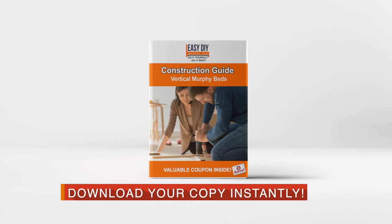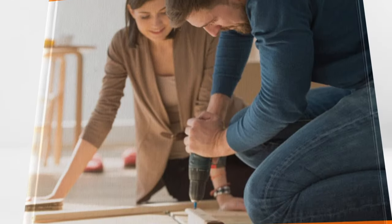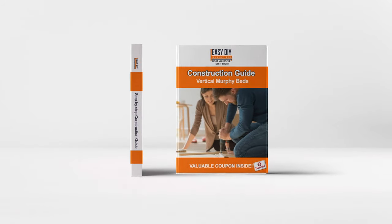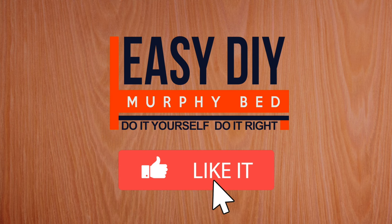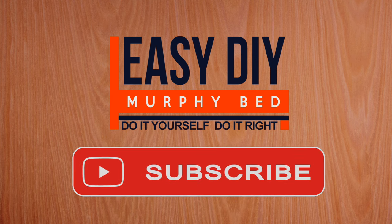Why not download your free copy of our step-by-step Murphy Bed Construction Guide by clicking on the link below. And if you enjoyed this video, please give us a like and subscribe to our YouTube channel for more videos like these.